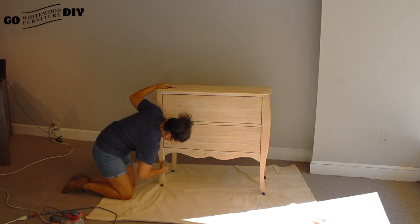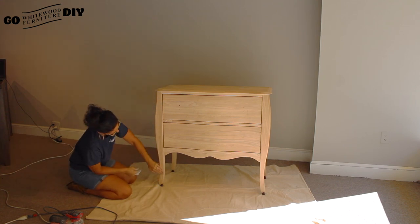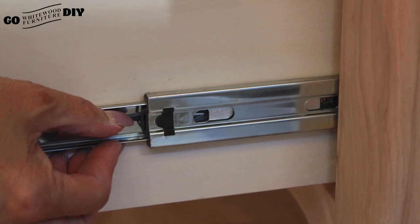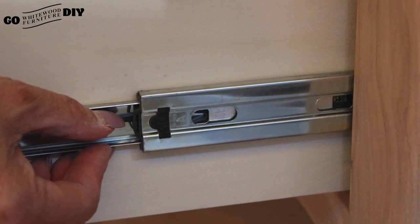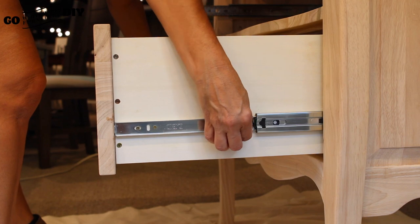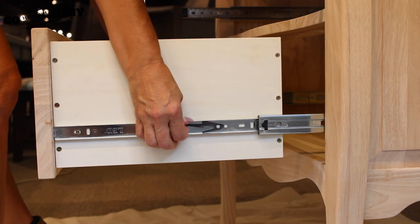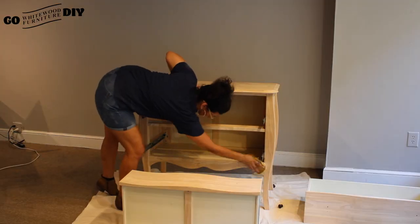We're going to use that tack cloth to really clean the piece. Any time you sand you're going to have debris from the wood, so we want to make sure that in between sanding we use that tack cloth. Next we're just gonna remove the drawers — we don't want there to be any exposed raw wood once we're done. Just push down on one side, up on the other, and gently remove the drawers.